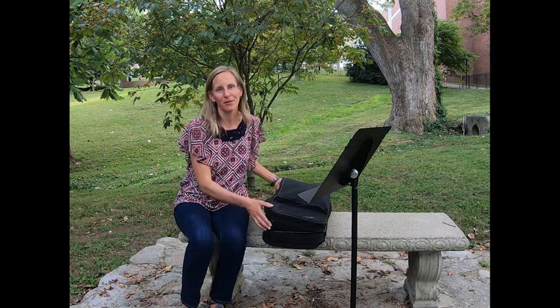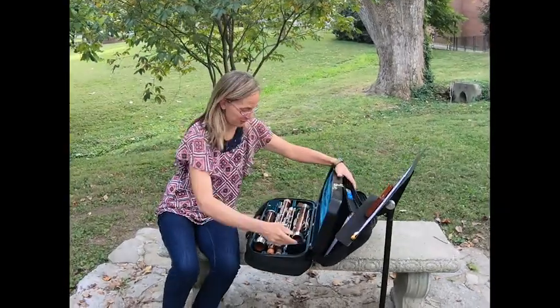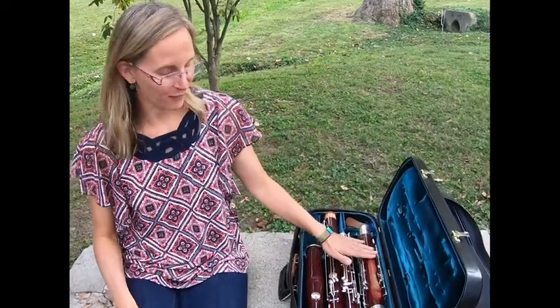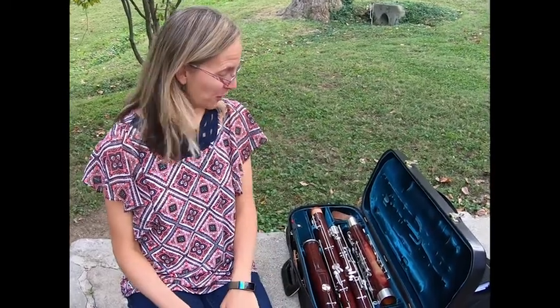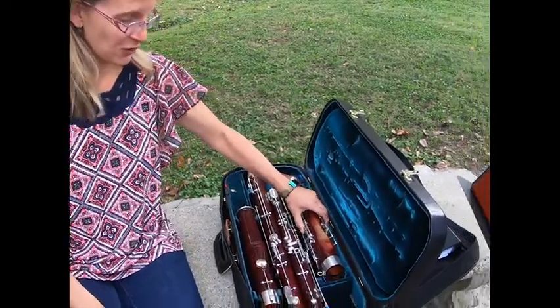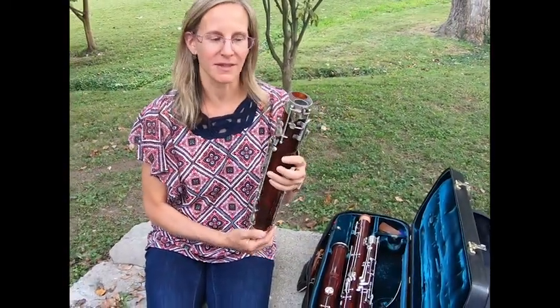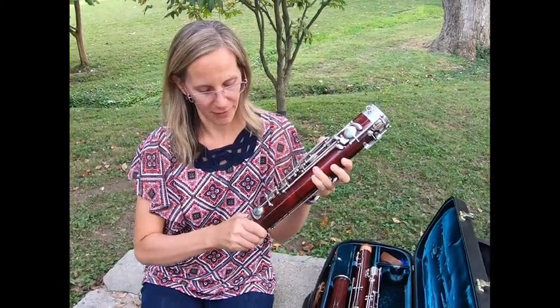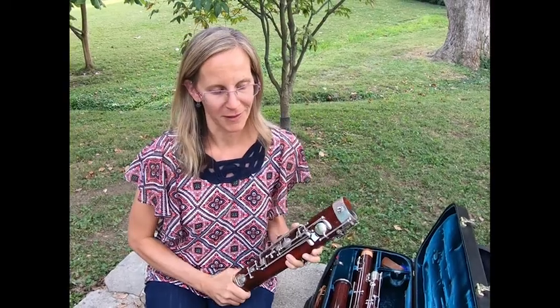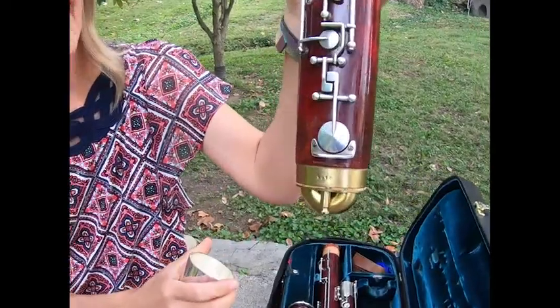The bassoon is a member of the woodwind family and as you can see, like some of your other instruments from the woodwind family, it is actually made of wood. This is maple wood, just like the kind of tree that makes maple syrup. So I'm gonna put it together for you. It's quite a big instrument. This is the bottom — it's called the boot — and what's interesting about this is it's actually got two holes, because at the bottom there is a round tube called the U-tube and that connects the two sides.